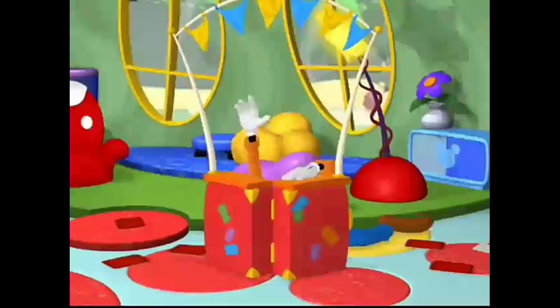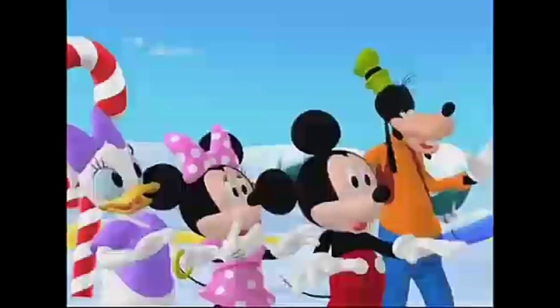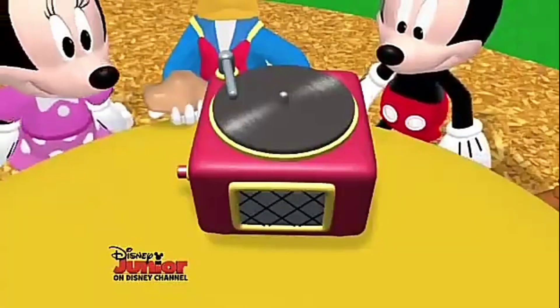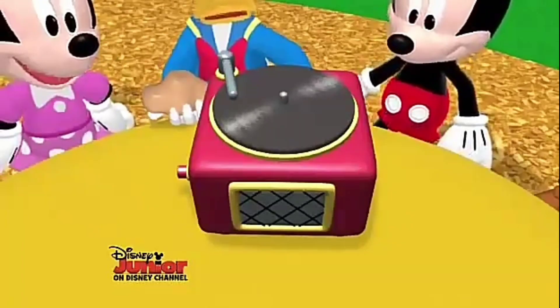Whoa-whoa-whoa! And what a soup! Oh, there it goes! It spins just like the potter's wheel.